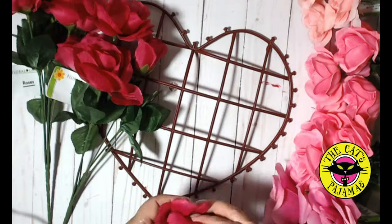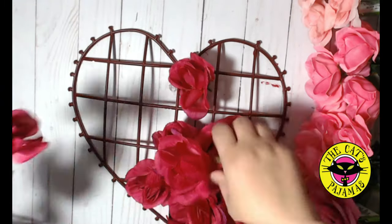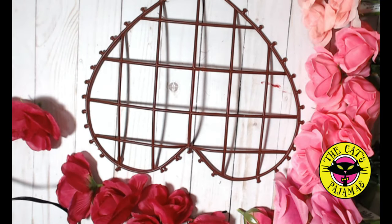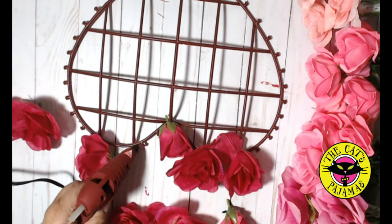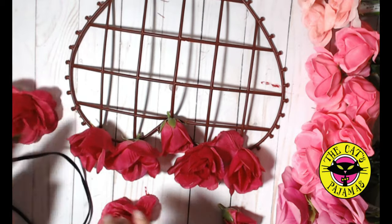Remove the roses from the bushes and save the stems — I have a different project in mind for those. So now to start, I'm placing the smallest red rose in the little crevice of the heart using hot glue. Next, place along the top of each section where the bars meet the edge a rose head and secure with hot glue.